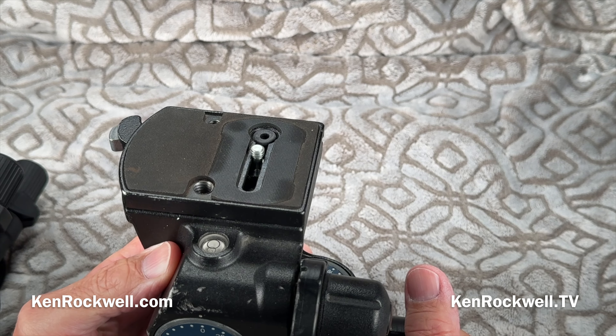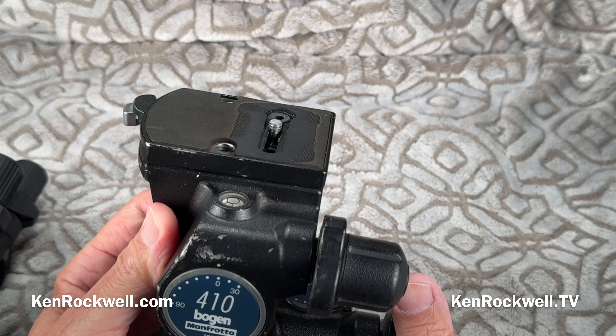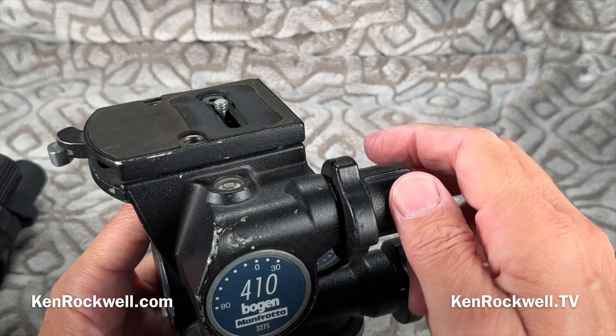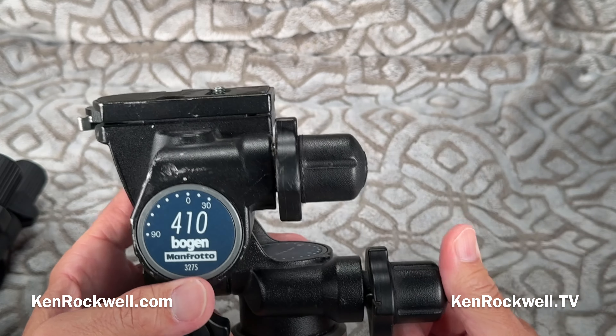Admittedly, unlike a camera, when you buy one of these, it's going to last you a lifetime. I have dropped this thing numerous times on the rocks. You'll see these dents here, so it doesn't work as smoothly as it used to, but I do love this thing.